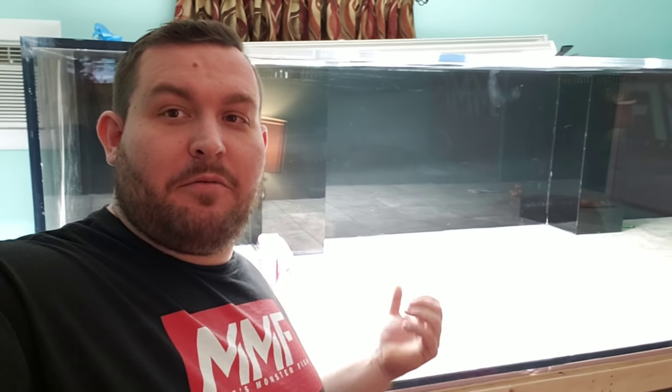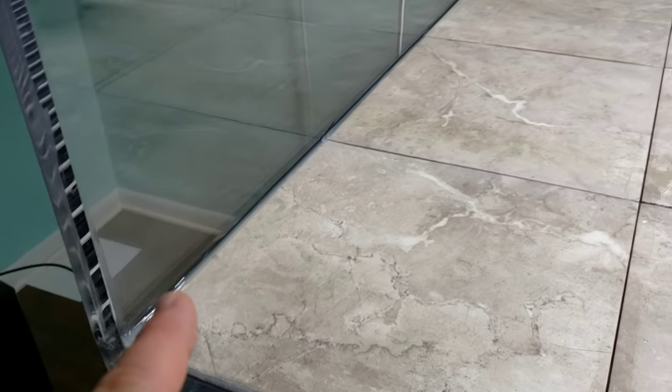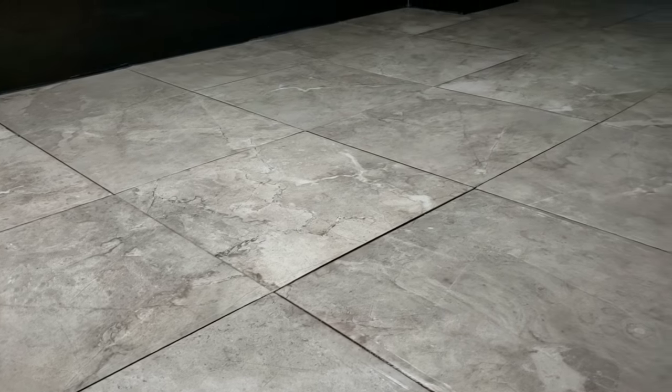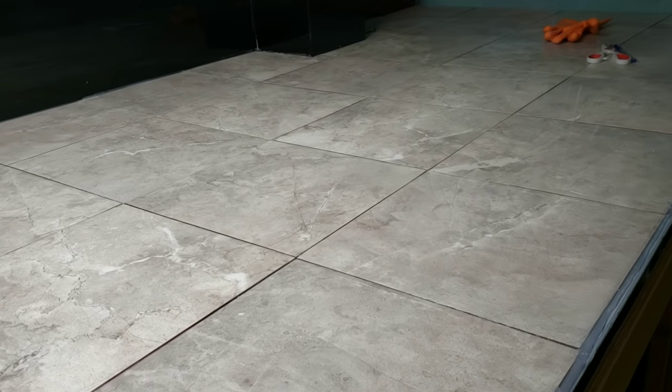We got the silicone done, so let's take a closer look at how good it turned out. Look at that — we got the edges all done, the back, and then all the tile in between. You really got to look hard to be able to see the silicone on the tile. It turned out super nice.